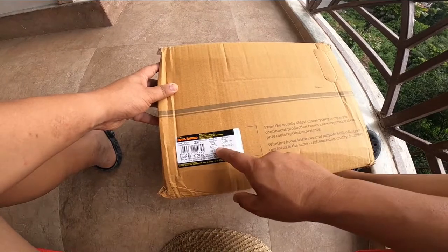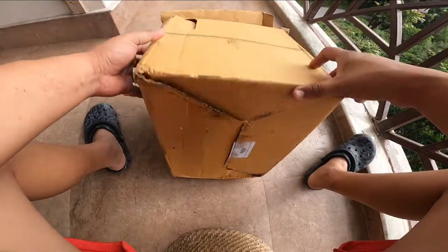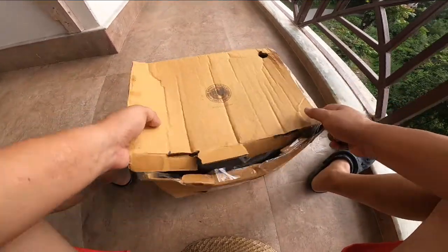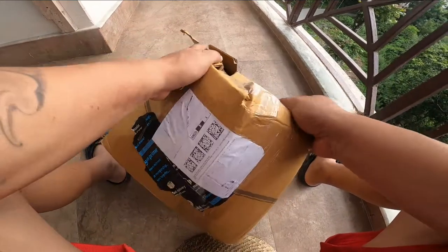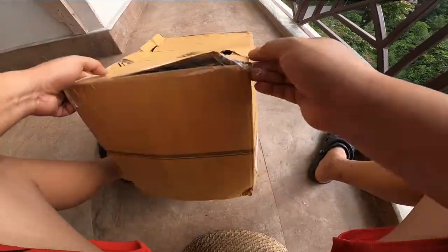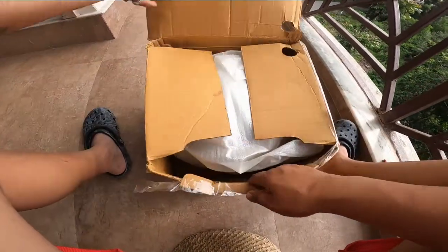I am going to use medium, but large sizes are available too. This is the price of the pack. I will give the packing two stars. I am going to use the Royal Enfield, so let's unbox it.